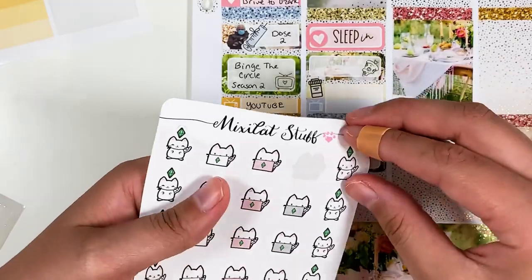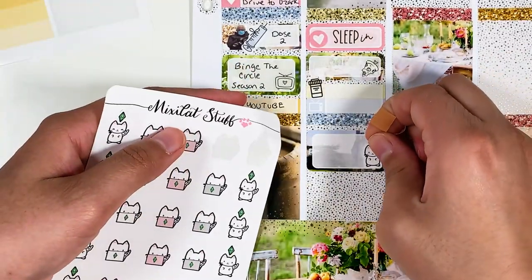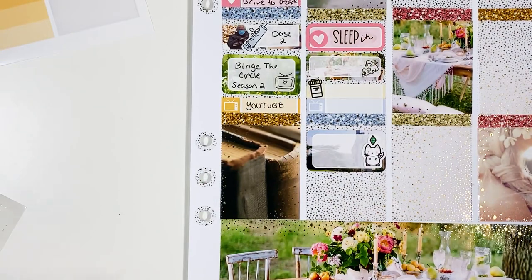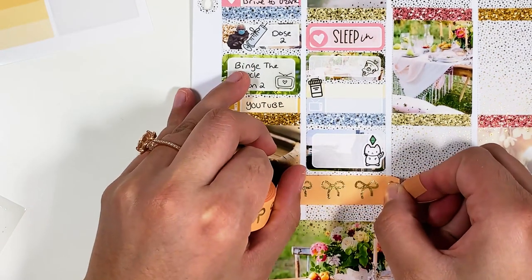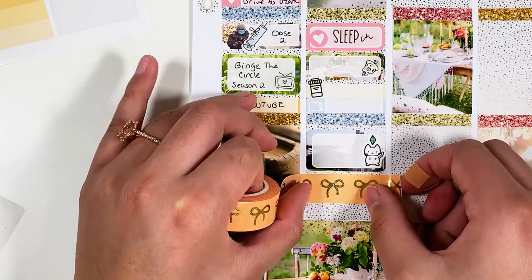I'm going to use this one — I think this little kitty cat is so cute. And then while I played The Sims, I had YouTube on as well. It's a double screen, so it's nice, and I was just able to catch up on a bunch of videos, which is cool.